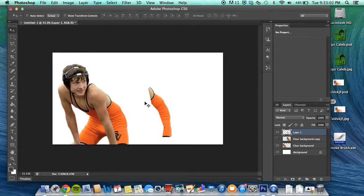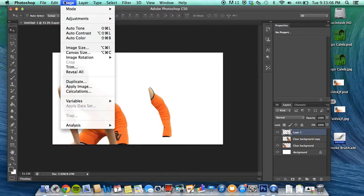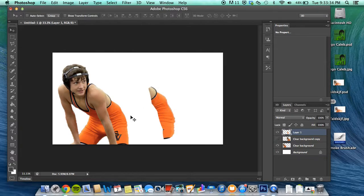Now on the copy of the clear layer, go ahead and paste what you copied. From here, simply go up to Edit > Transform > Warp. It should come up like this — just go ahead and warp it however you want. I'm just gonna warp it a little bit, because if you warp it too much it'll mess with the picture and it won't look as good. So I'll just warp it like that — it's not much different but you can definitely tell it's pushed out a little bit. Press Return.